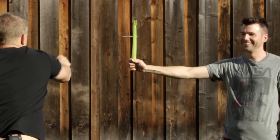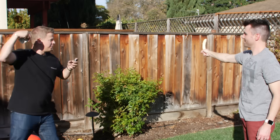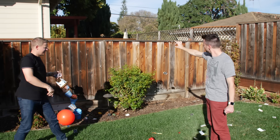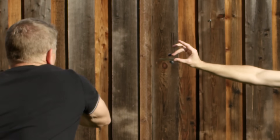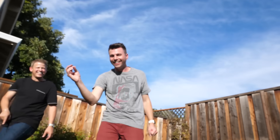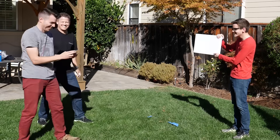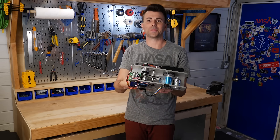Fruit Ninja! The idea that a human being can throw a playing card with this kind of power and accuracy is insane to me. And while throwing cards isn't necessarily my strong suit, I can design and build stuff, so I made the world's first deadly powerful playing card machine gun.